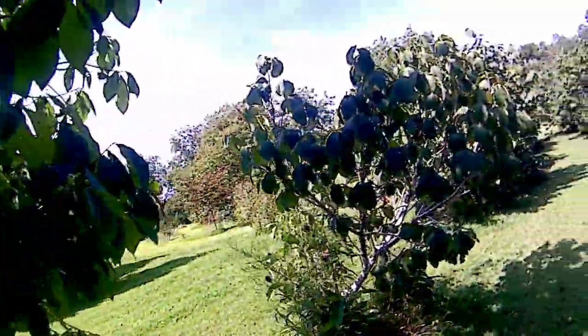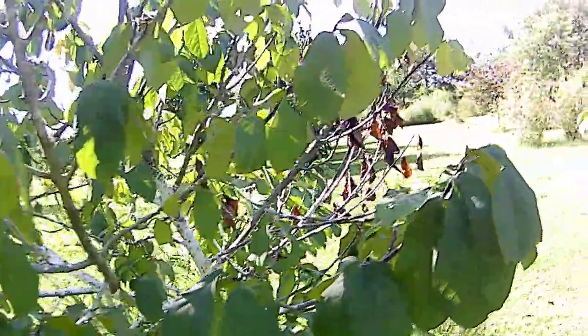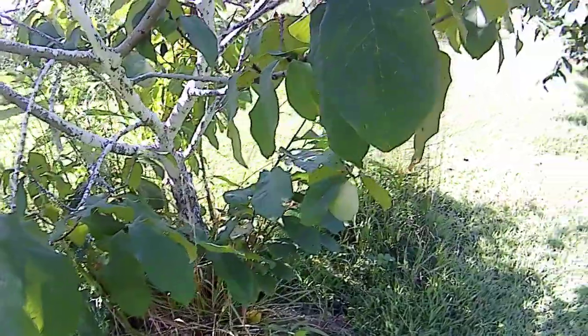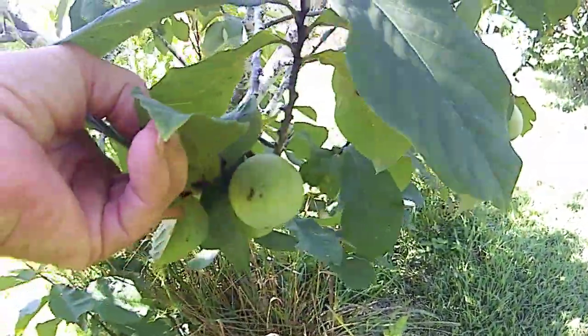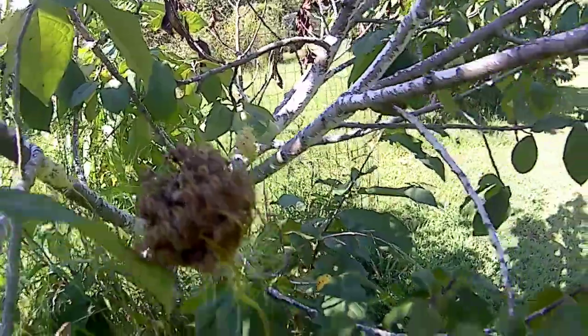This is a variety called Susquehanna, which puts out about the tastiest fruit I've ever tried, but the tree itself is really stingy — you only get about eight or ten in a year. I could fertilize them and try to pump them up a little bit, but that's not how I do things. I put them out here and they do what they do.